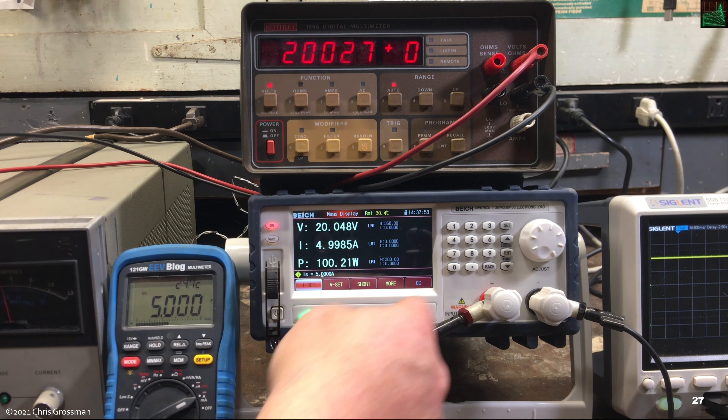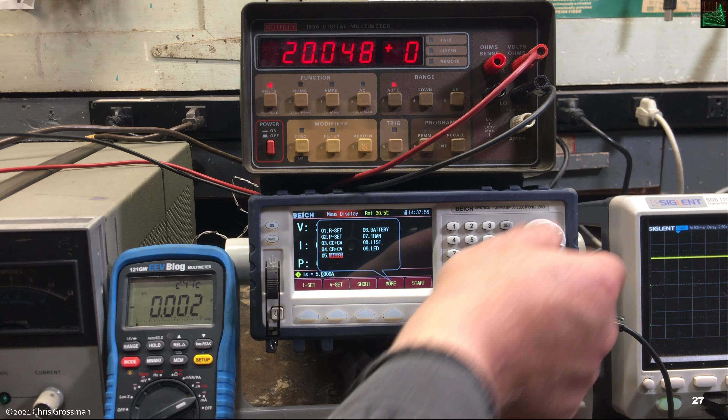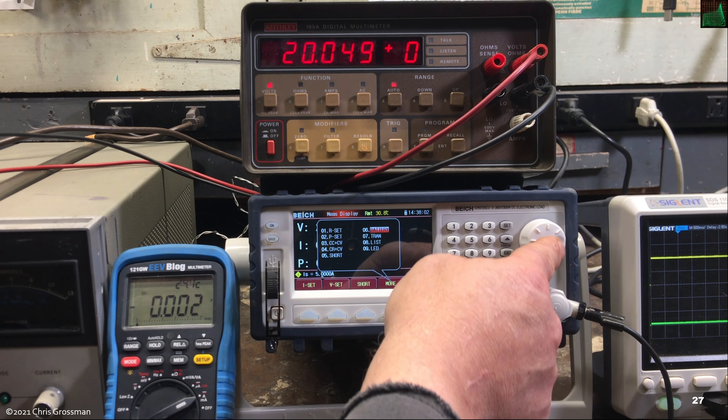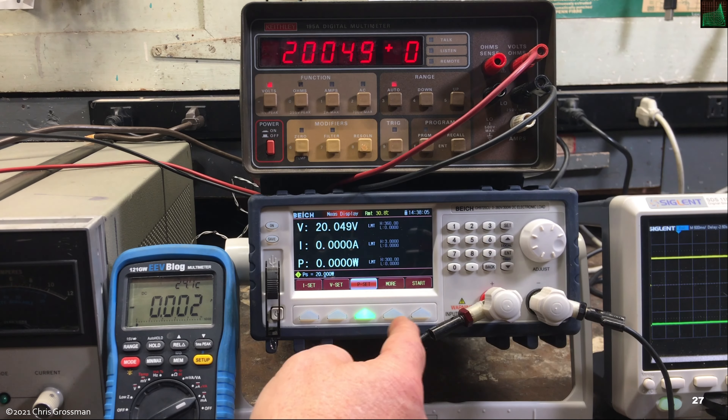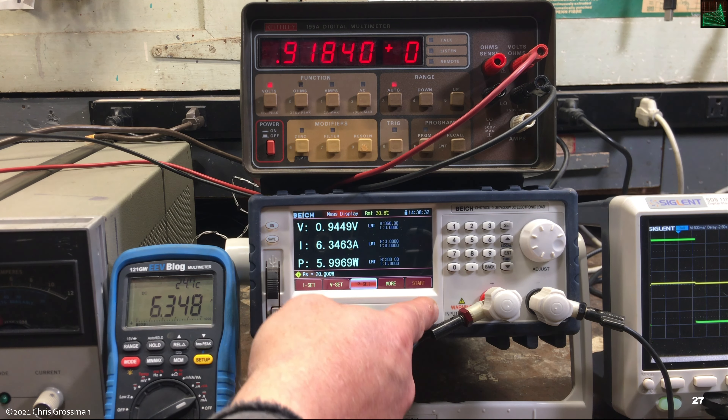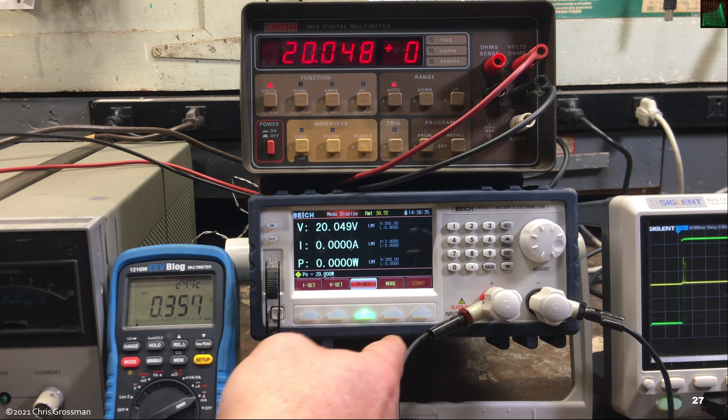Let's go to constant power mode. I have it set for 20 watts. Turning it on, it's drawing about 1 amp at 20 volts. Turning the power supply off and back on — that works. However, it doesn't work every time, so it doesn't like to stop and start repeatedly in constant power mode. But cycling it manually seems fine.